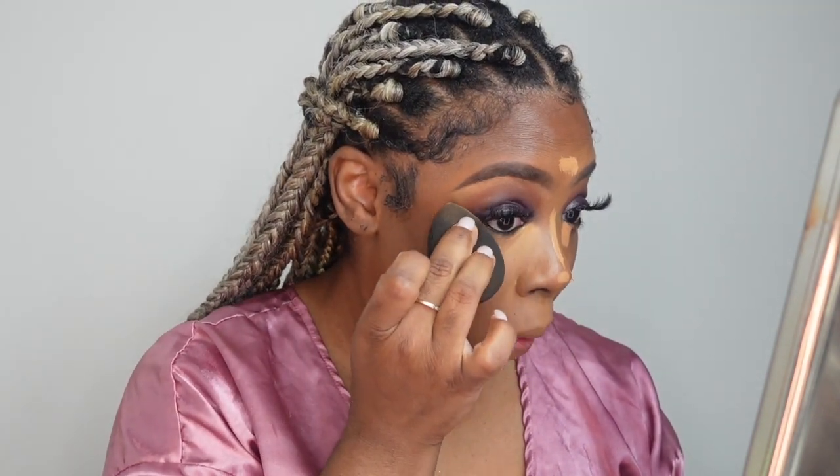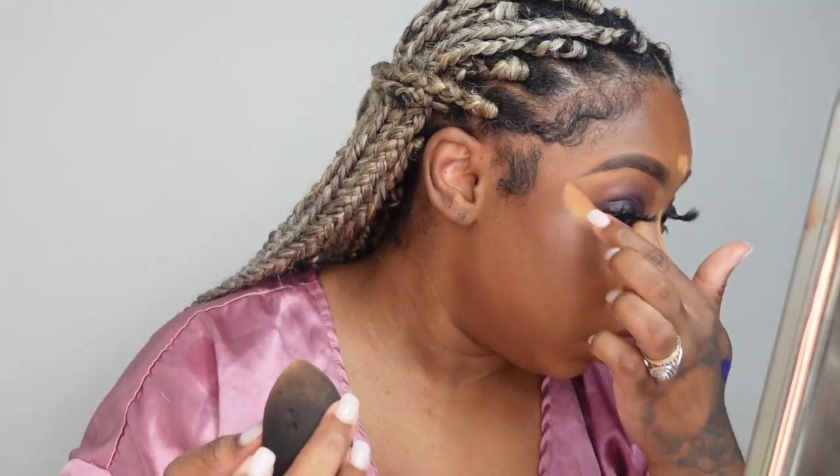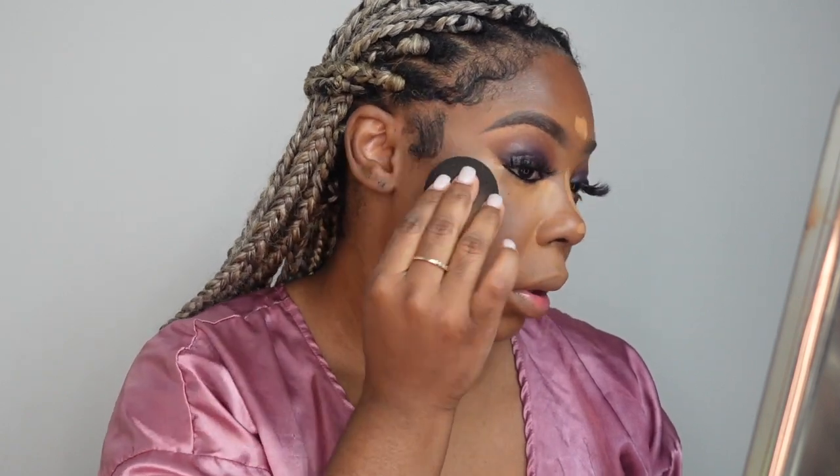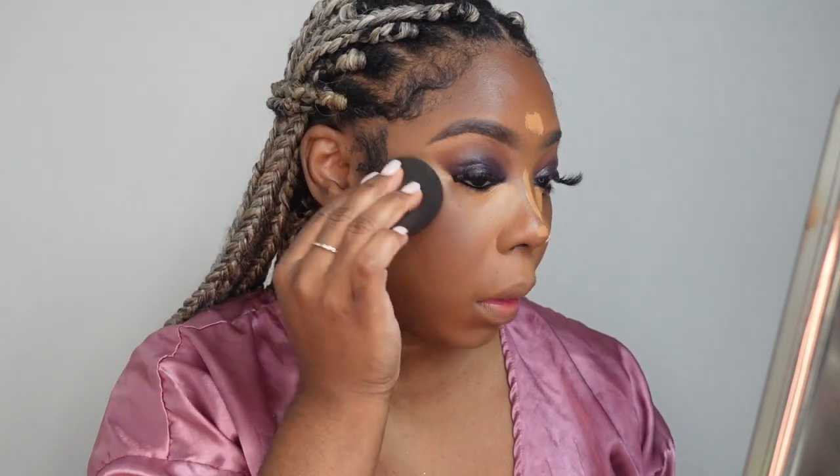I'm going to take the tip of the beauty blender, squeeze it to get that sharp edge. When there's too much, take the back of the beauty blender and fade it out. If you have severe creasing underneath your eye, a lot of folds, you can go directly in with setting your under eye. My creasing isn't that terrible, so I'm going to do the next eye and then we'll set.